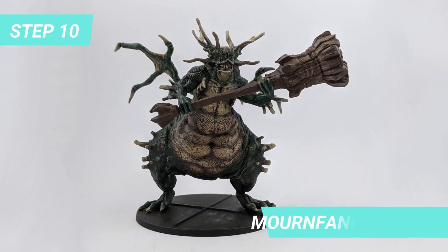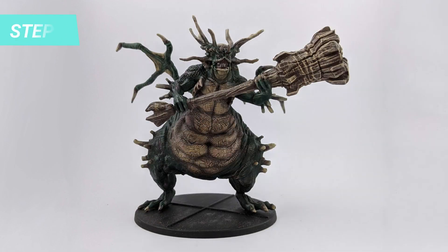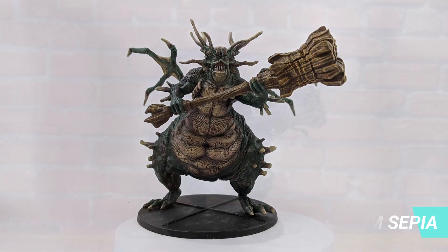The club starts with Mournfang Brown and while it's drying you can also paint the base with Abaddon Black. To highlight the club I used Elder Flesh. Once it dried, I used Seraphine Sepia to darken the club a little bit.